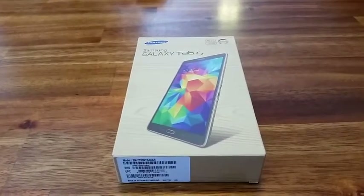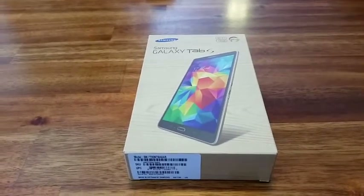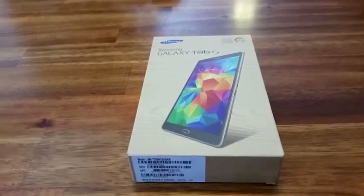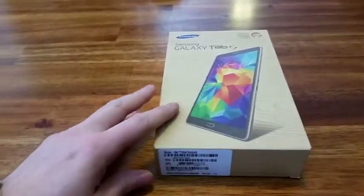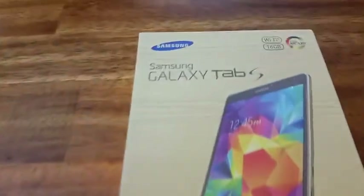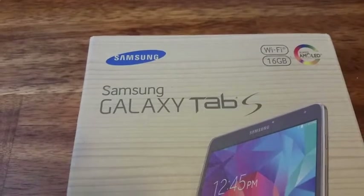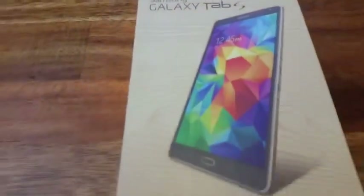All right, this is Chloe here doing the unboxing of the Galaxy Tab S 8.4 inches. Just got it today. This is the box — Wi-Fi, 16 gig. One thing that is interesting is...